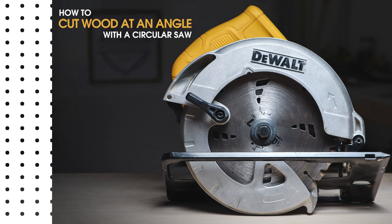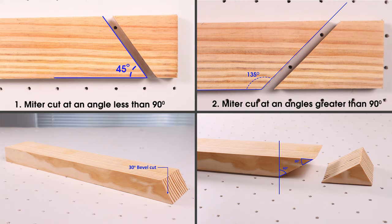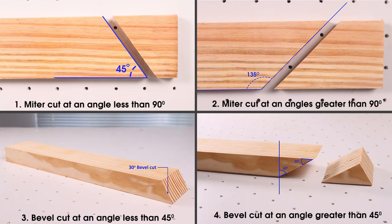Hey everyone, in this video I'll show you how to cut wood at an angle with a circular saw. I'll show you how to do a miter cut and a bevel cut for different angle cases.